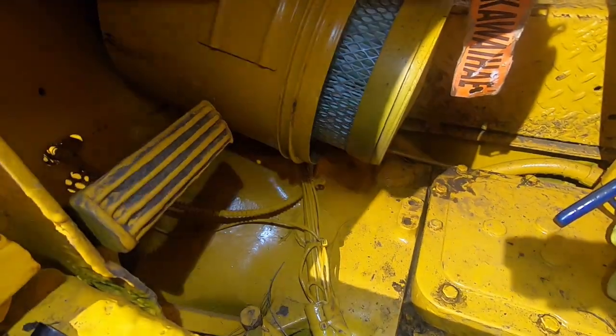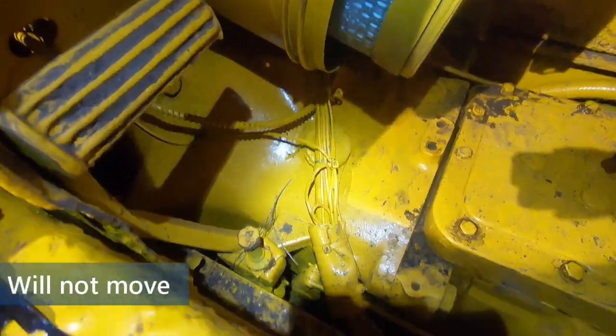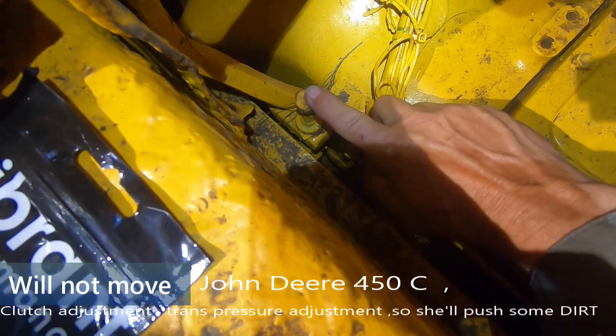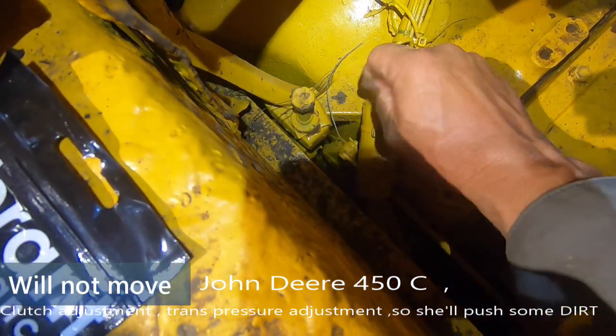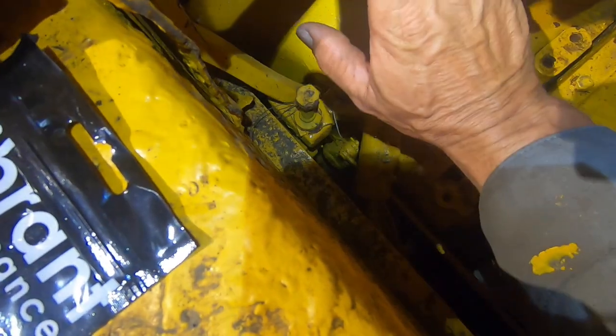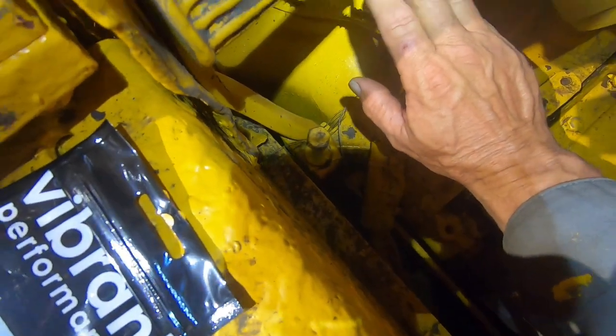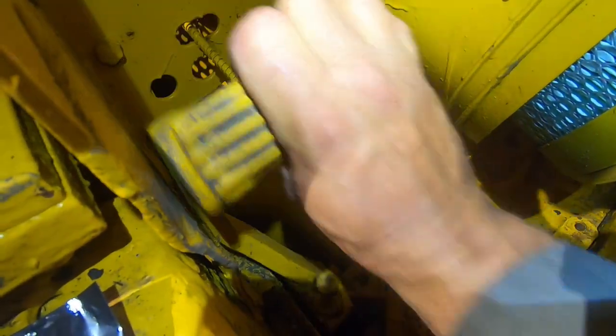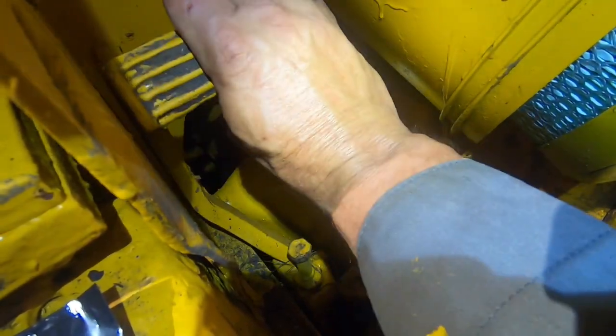It says get rid of the free travel, and it looks like it's this bolt right here — you turn it in and it gets rid of it, you loosen it and it gives you more free travel. It's supposed to have like three and a quarter inch free travel. So here we go, pushing this guy — that don't look like that much.